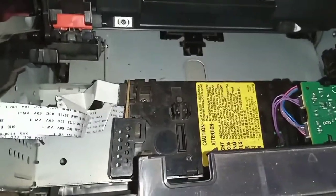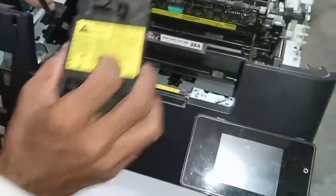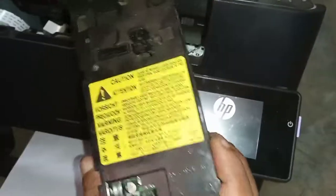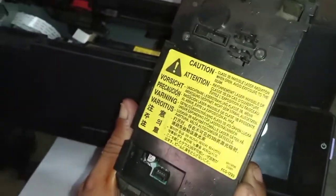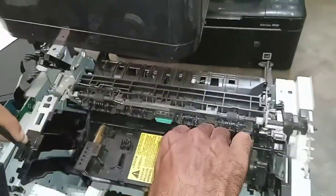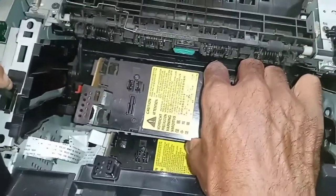So let's replace the scanner unit and check whether it is repaired or not. We have replaced the same scanner unit — the same part number has been changed — to resolve the 52.0 Scanner Error.